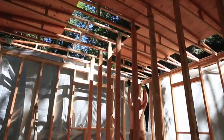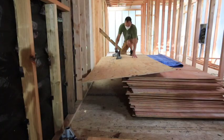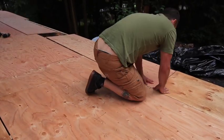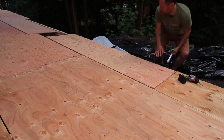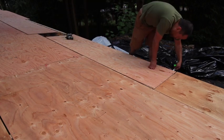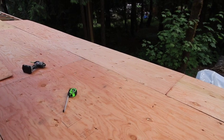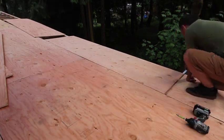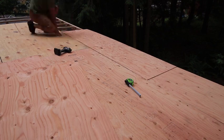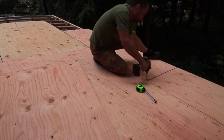I'm glad I went with the 3/8-inch sheeting instead of half-inch, partially for cost but mainly for weight - throwing those sheets up there is not so bad. I was cutting those sheets because it takes three four-foot sheets wide and then just over two feet to get as far as I wanted on the end, with a little bit of overhang. My trailer is technically 14 feet wide but ends up being just under, and with the overhangs those sheets were just over 14 feet.